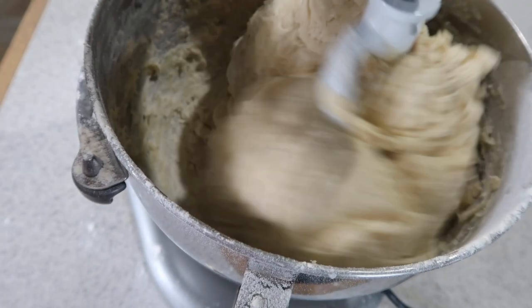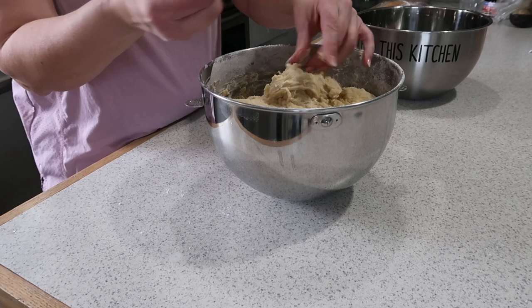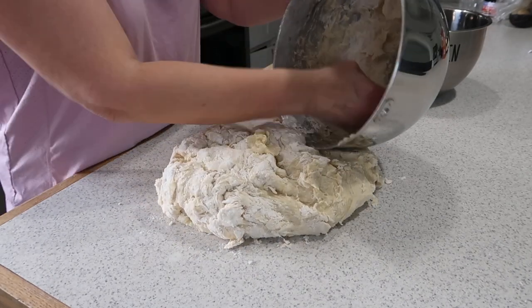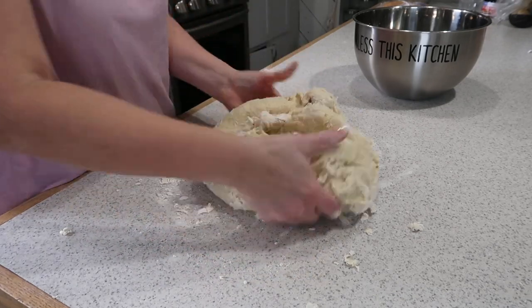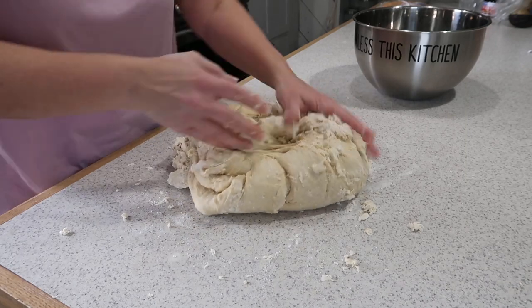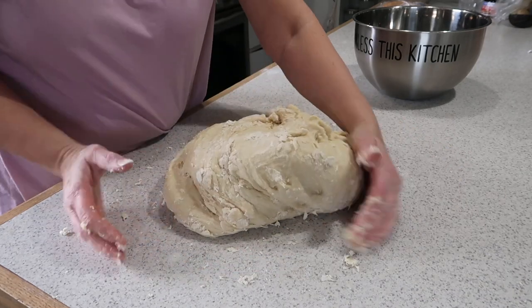I keep it going until I start seeing the dough come off the sides of the bowl. I then dump it out on the counter and finish kneading my dough by hand. This is a recipe that you actually could make by hand if you wanted to, but I choose to use my mixer — it certainly helps on the shoulders. The technique is to fold and fold; you do not want to squish it between your fingers any more than possible, as that way it doesn't get so sticky.